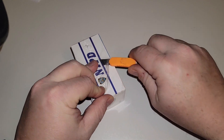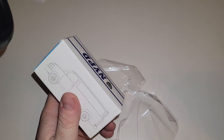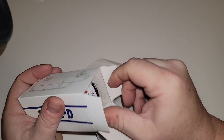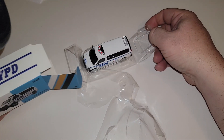This is something for all you NYPD collectors and police car collectors. It's a regular version — bam, there it is.